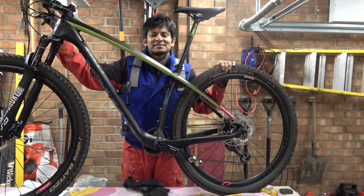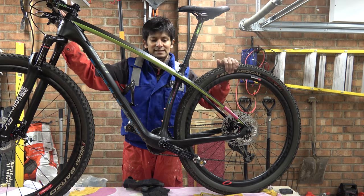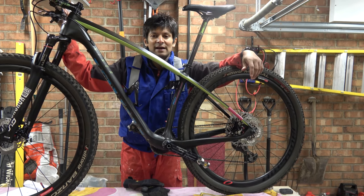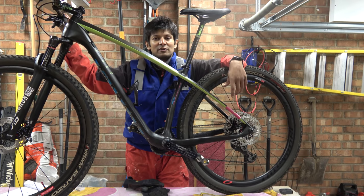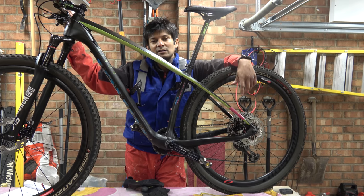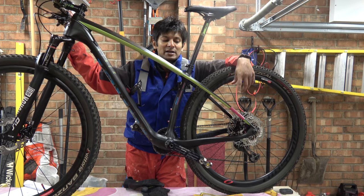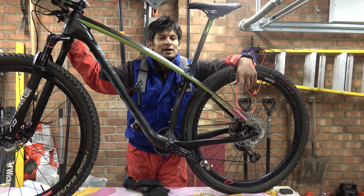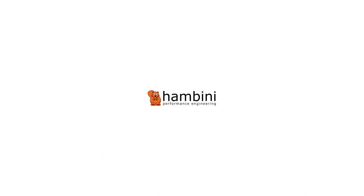That brings us to the end of this video. Unfortunately I couldn't do my usual shite videography because this bike is massive. Anyway, it's been fixed. If I've done something wrong — which I probably have — and you're one of those do-gooders who likes to point it out, do let me know. As always, whack the like button, whack the subscribe button, and keep fucking your hairdressers.